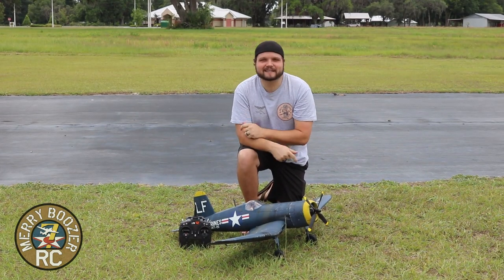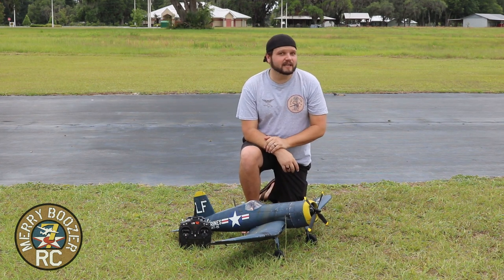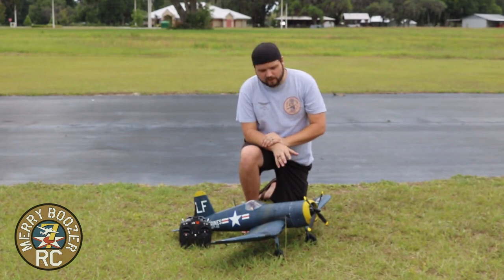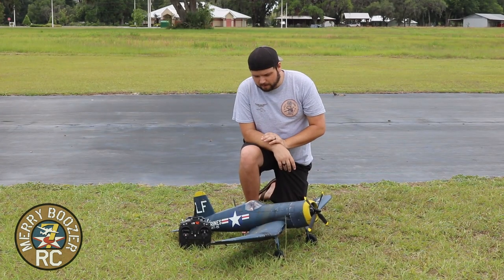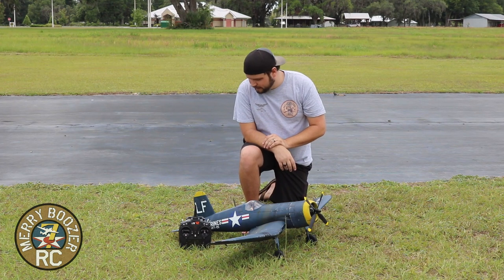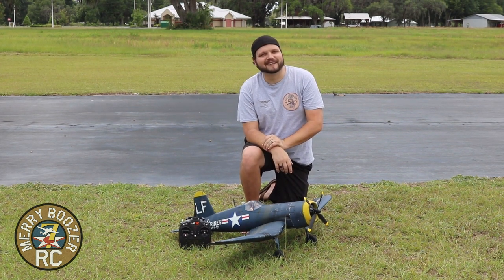Guys, what a fantastic airplane the E-Flight Corsair is. With AS-3X technology smoothing out the bumps today, it was a fantastic flyer. And don't forget, this does have SAFE, even though we did not use it today. SAFE is a fantastic tool for you newer guys to learn how to fly with. We'll show you where we CG'd ours at today with a 3,000 milliamp 4S pack. If you decide to fly it on 4S as we have, just give it a little bit of time between your flights to cool off. It's a fantastic airplane — I can't recommend it enough. Check out the merch store, like and subscribe, and get out there and fly with your friends like always. See y'all later, bye.